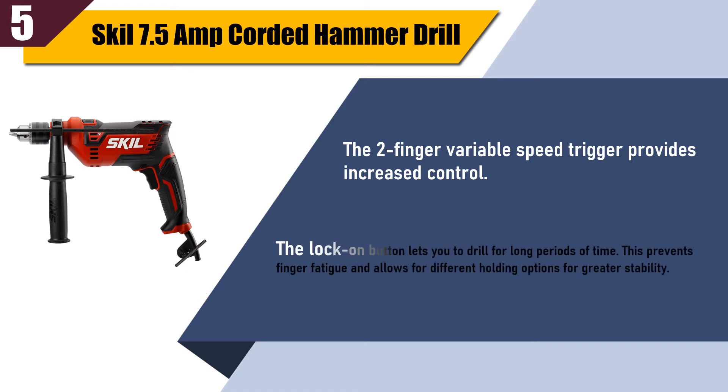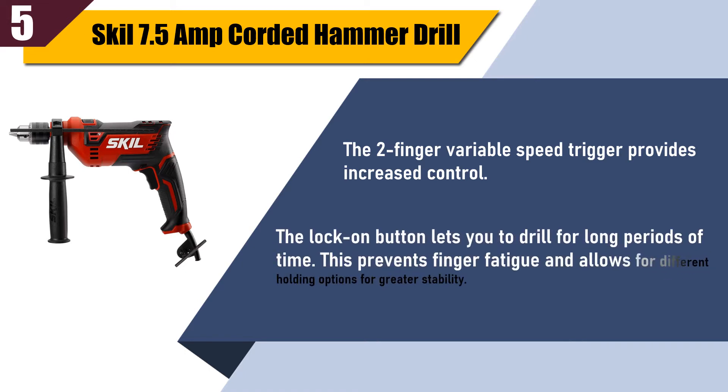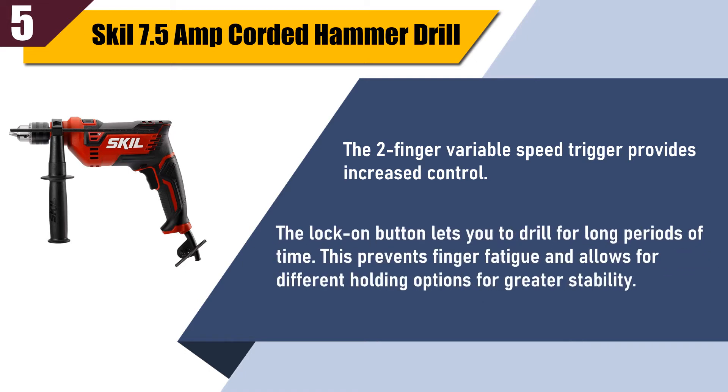The lock-on button lets you drill for long periods of time, preventing finger fatigue and allowing for different holding options for greater stability.